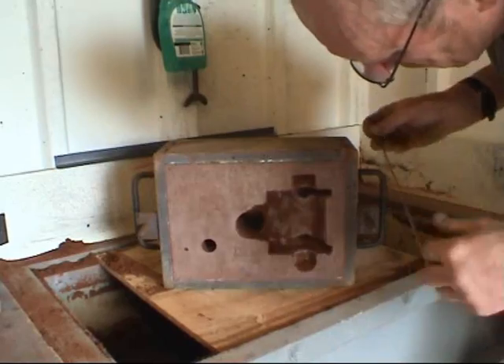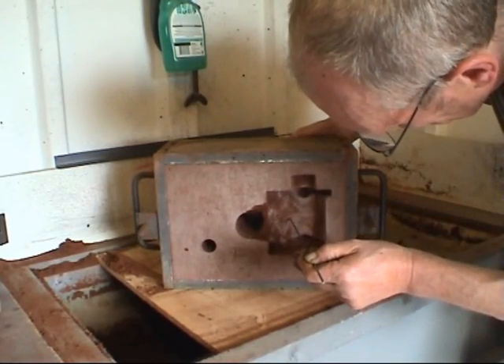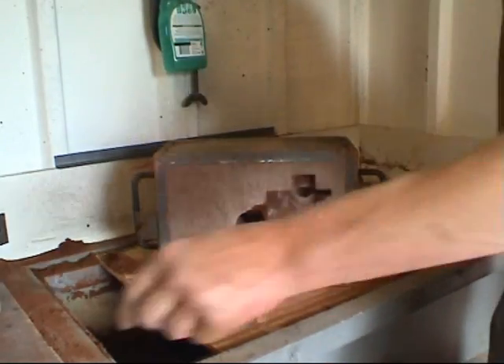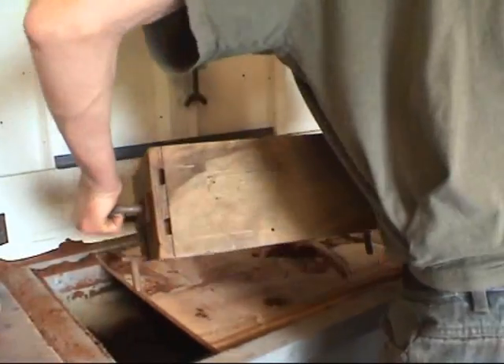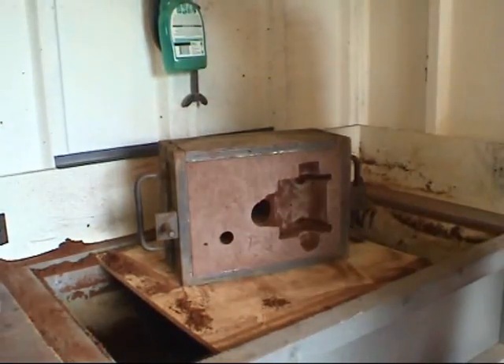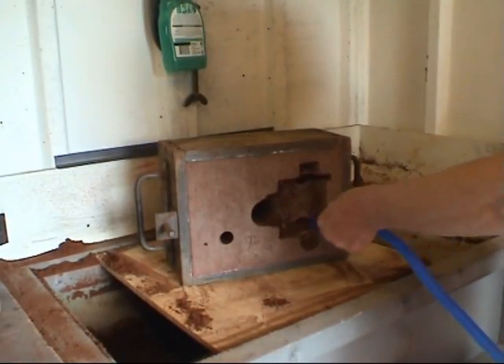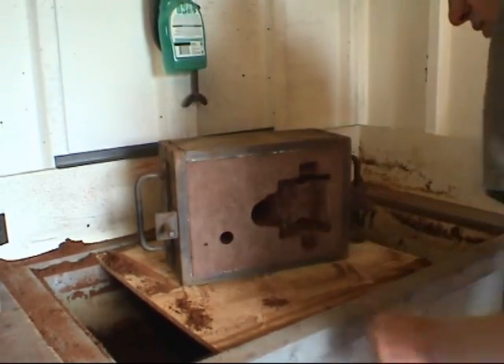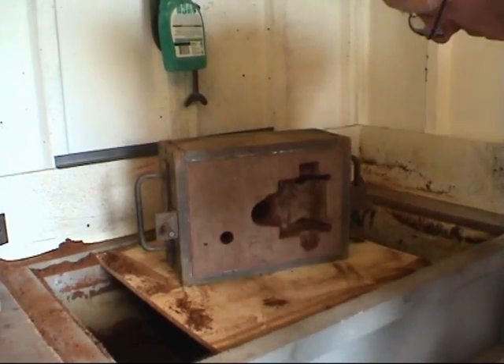There are no particles of sand left in the mold. Blow all the bits out — if you don't blow them out, they will definitely fall into the mold as you put it together.